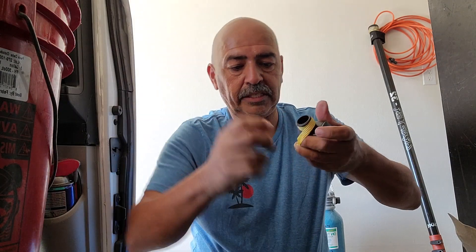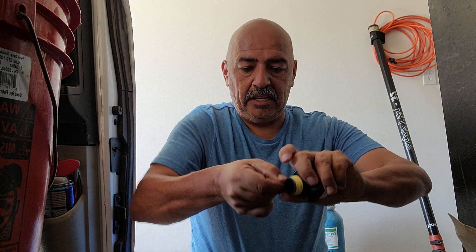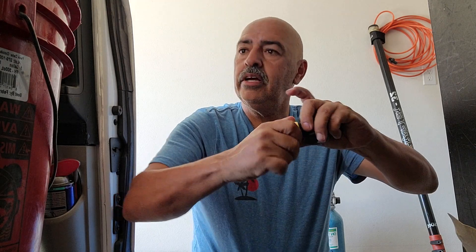Make sure that it's nice and tight. There we go.